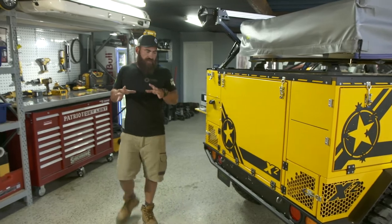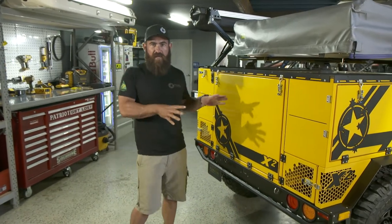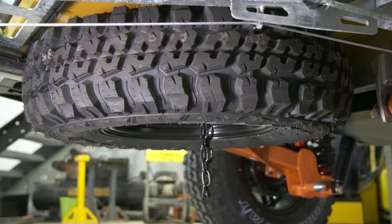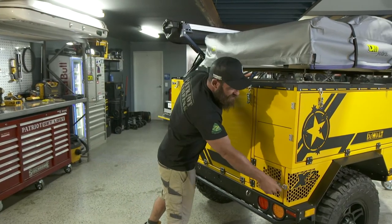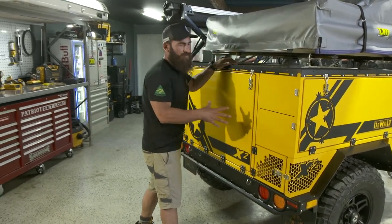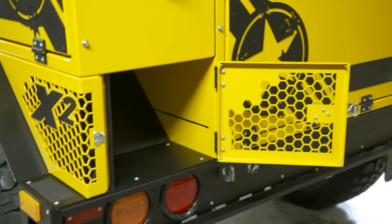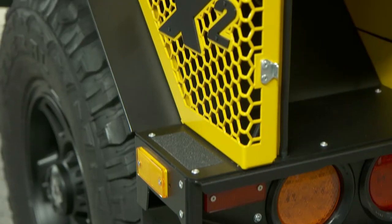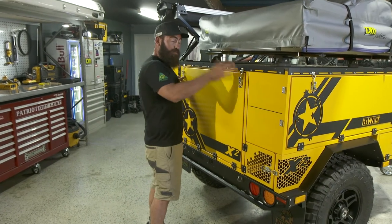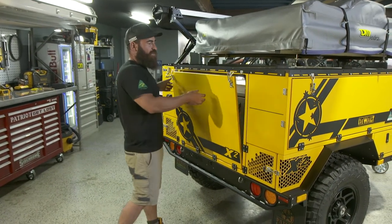Moving around to the rear of the trailer, you'll notice with the X2 it doesn't have a spare wheel on the back like the X1. The spare is a space saver and it's tucked up underneath the front of the chassis. You've got wet storage boxes, which are really handy compartments for any gear that you don't want to put back inside your trailer — for example, in a tradie-type situation, a half-open bottle of oil with a rickety cap. Everybody carries one of them.